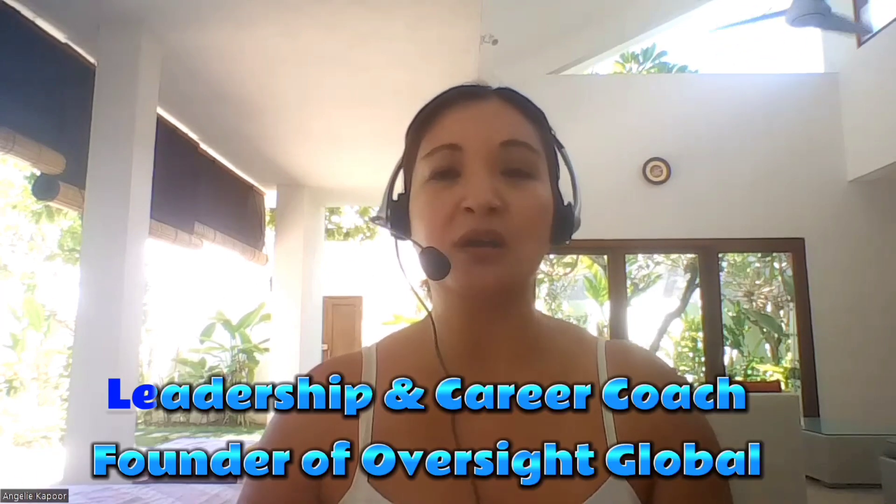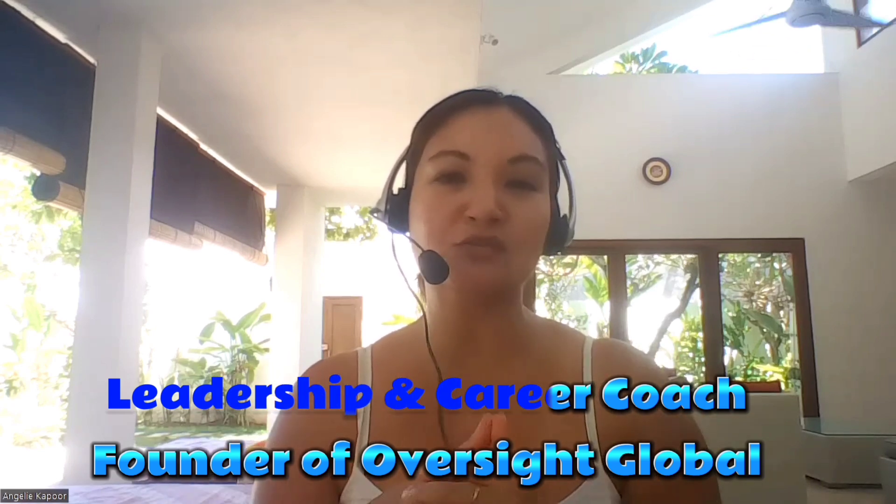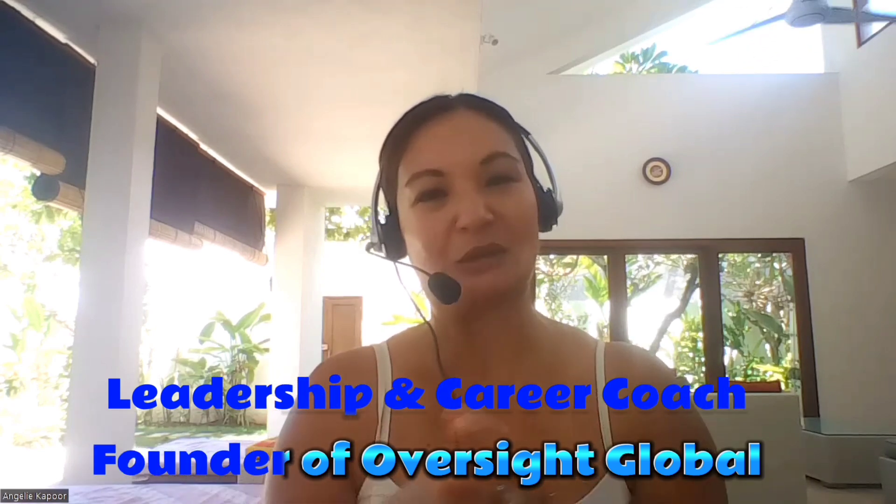Hi there, Anjali Kapoor from Oversight Global once again. This is a quick video on how you can improve your concentration in 60 seconds or less.